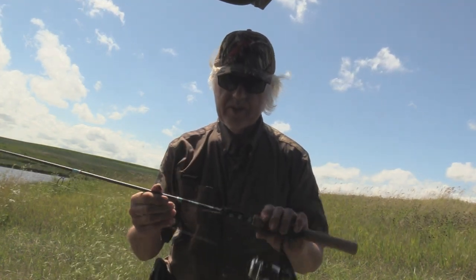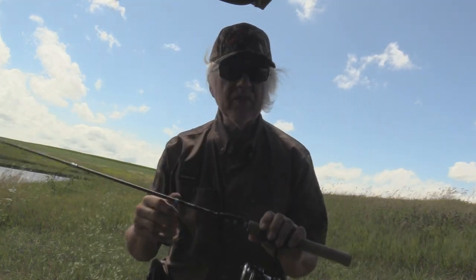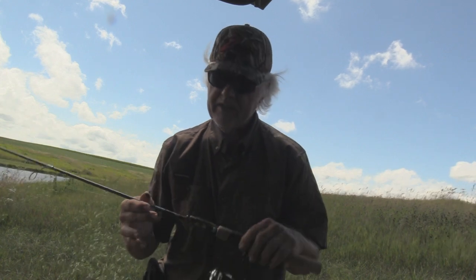I'm Dan Galusha and welcome to another edition of Dan's Fishing Tales. A while back I told you about this new Z-Man rod. This is the 5.4, and there's going to be a 5.10 in it as well. I'm really anxious to try that 5.10.